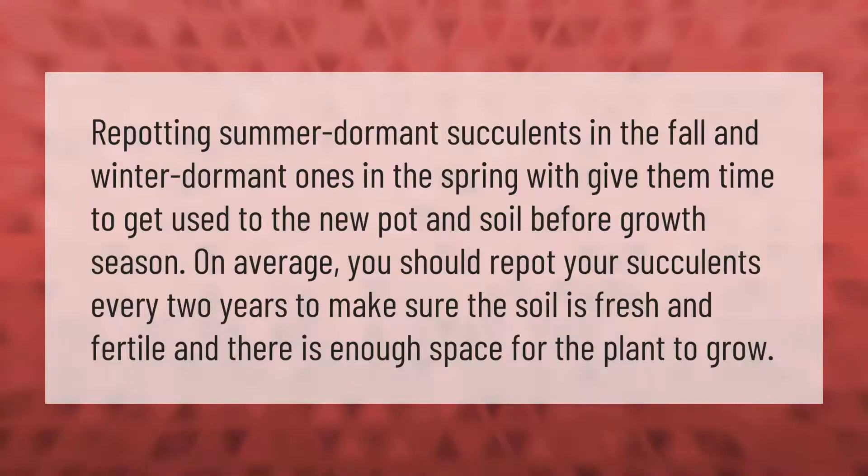Repot summer dormant succulents in the fall and winter dormant ones in the spring — this will give them time to get used to the new pot and soil before growth season. On average, you should repot your succulents every two years to make sure the soil is fresh and fertile and there is enough space for the plant to grow.